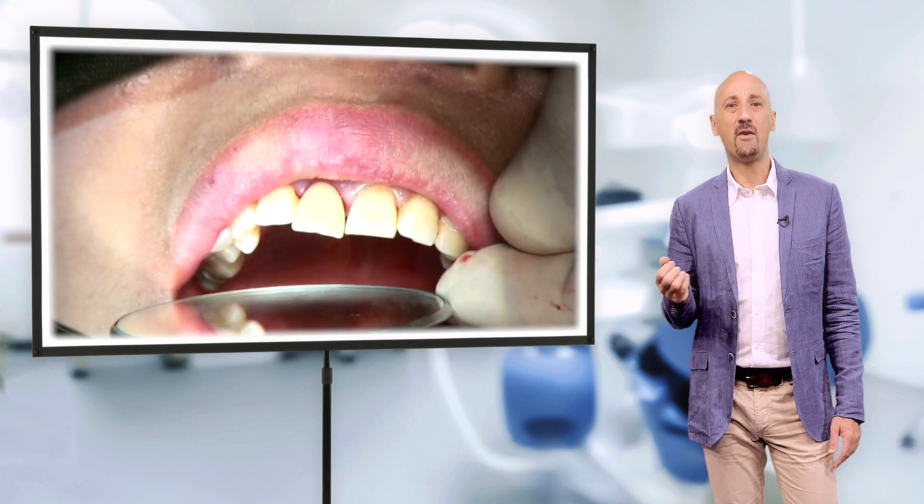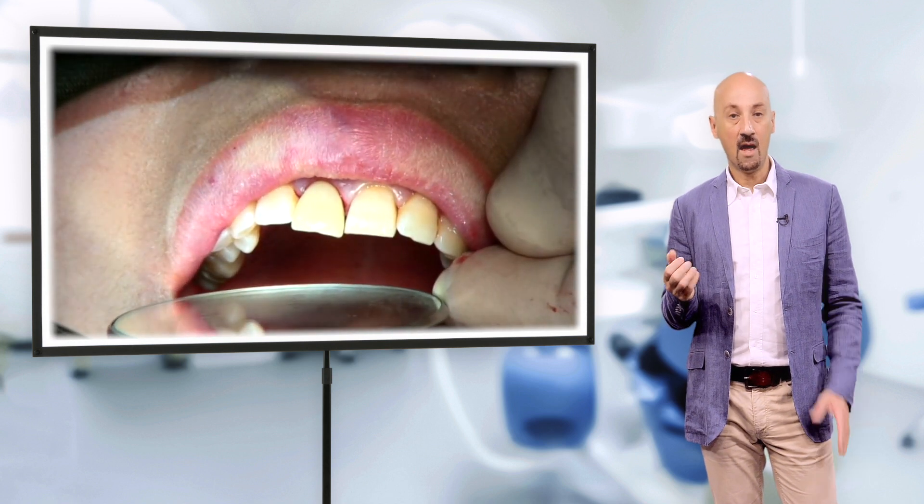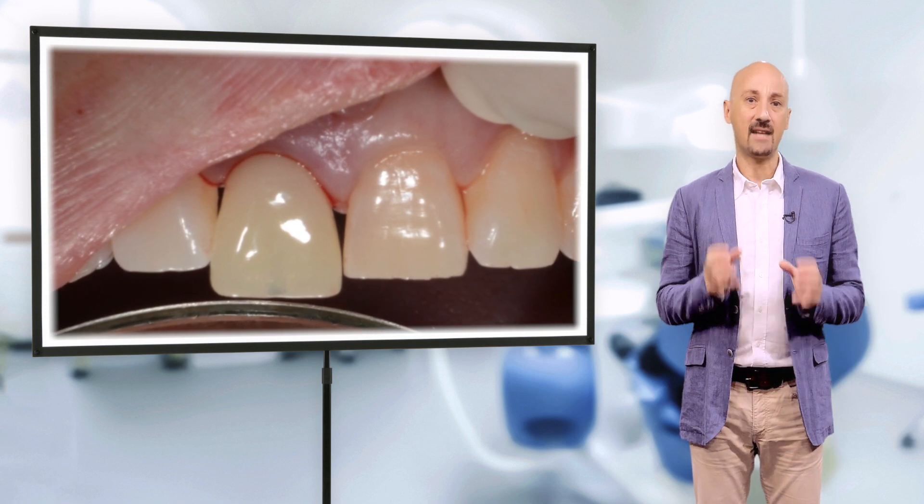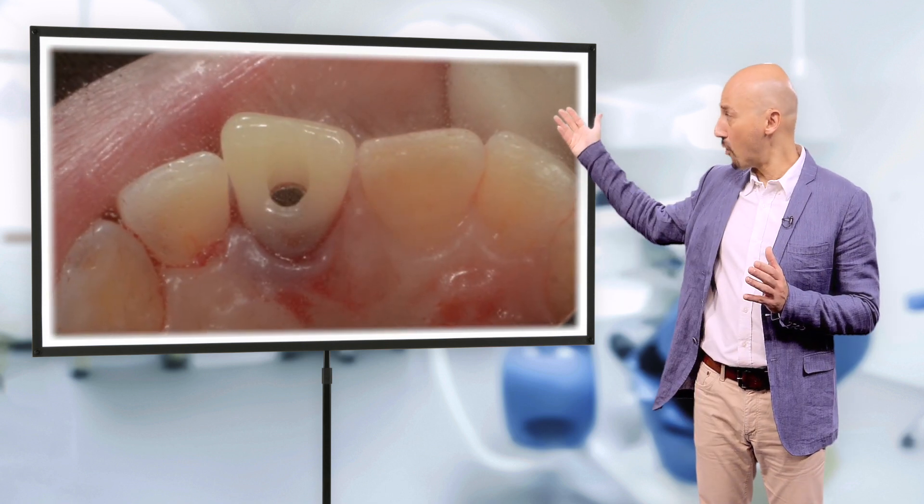It looks like the crown is far from what we anticipated. But before we start blaming the digital workflow for failing us, let's check something simple: is the abutment seated properly?